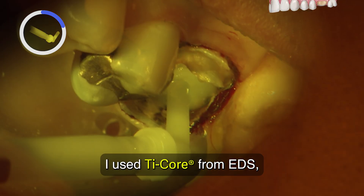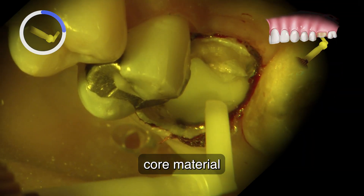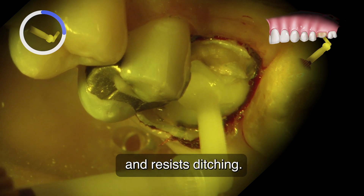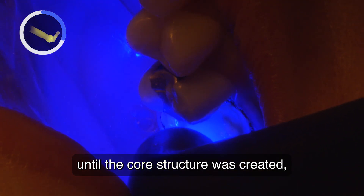Next, light cure for 20 seconds. I use Tycore from EDS, which is a reinforced composite core material that preps like dentin and resists ditching. I place it in layers and light cure until the core structure is created.